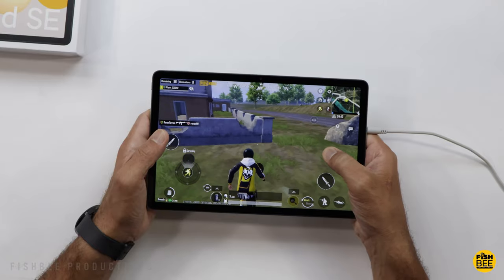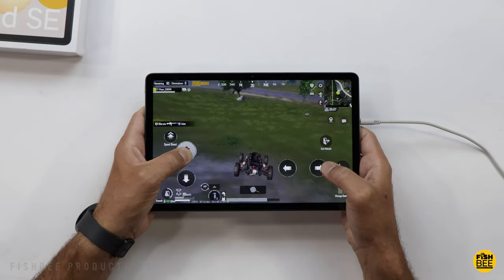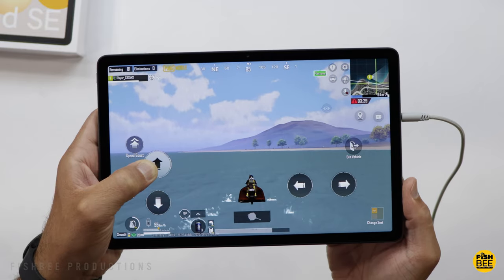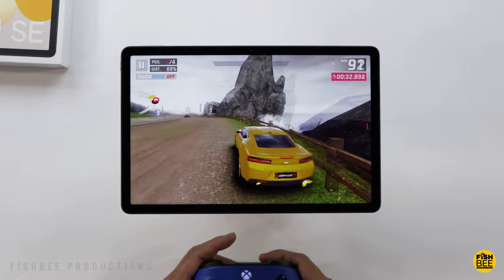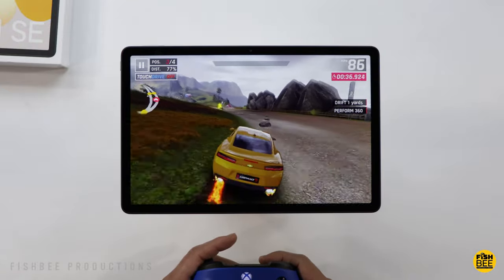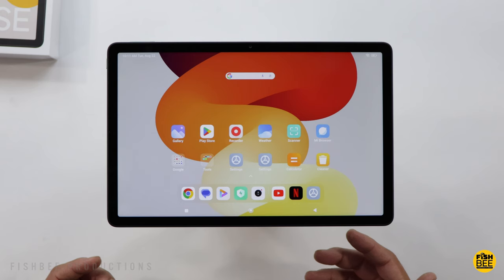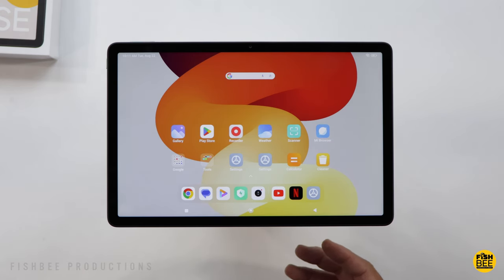I ran my typical battery drain test at 100% screen brightness, and this one lasted almost as long as the regular Redmi Pad at just over 8 hours, which is a little above average compared to other tablets I've tested. That's plenty to get you through a day or two with mixed usage, even longer if you turn the brightness down. The speakers aren't the loudest out there, but for a tablet in this category, they sound plenty loud enough. Here's a quick sample just to give you an idea of what they sound like.